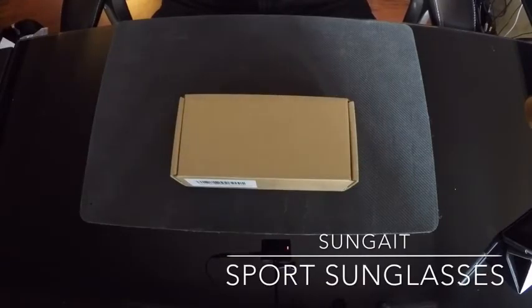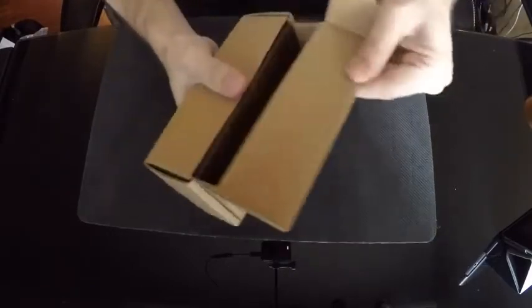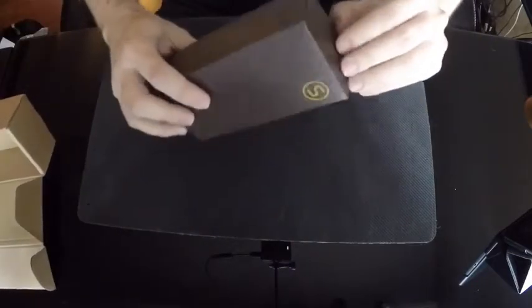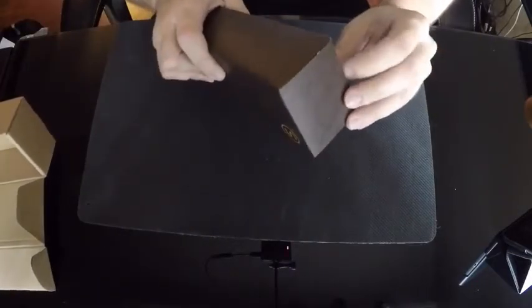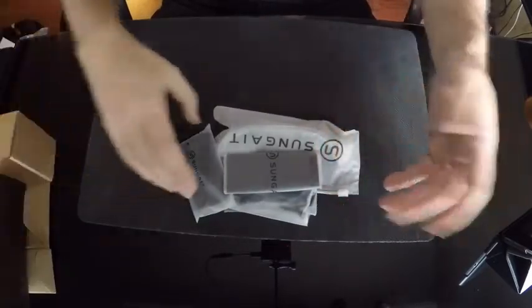I just wanted to do a video of what you should expect with your package. I have one other pair of these sunglasses, and quite honestly it's the best $20 I've ever spent. I don't really buy expensive sunglasses, so keep that in mind, but I think the quality is excellent. They sent me these so that I could review them.